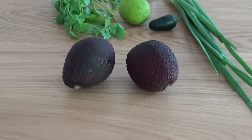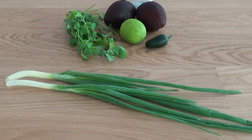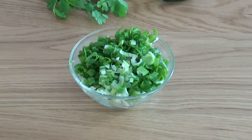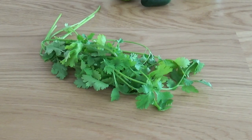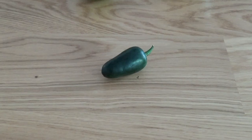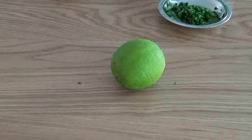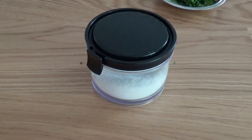We're gonna need 2 avocados, 4 thin or a couple of fatter scallions finely chopped, 3 tablespoons of fresh cilantro finely chopped as well, half a jalapeño seeded and finely minced, juice of 1 lime, and salt.